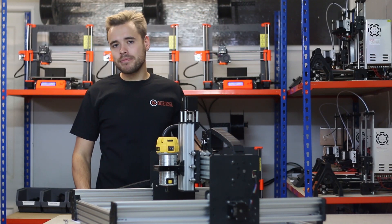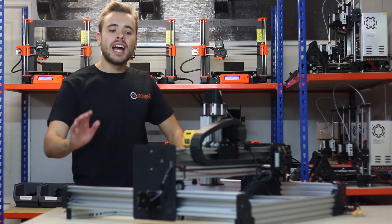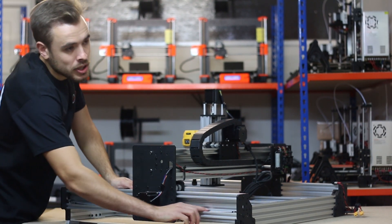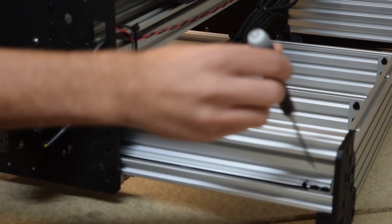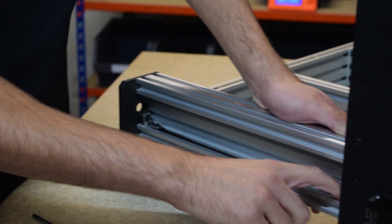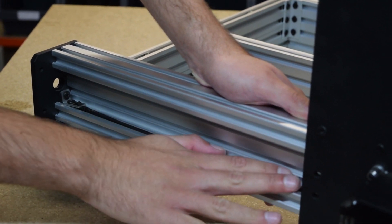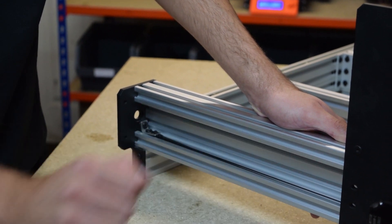Next we're going to move on to tensioning the belt, and for that I'm just going to flip around the machine. Now the machine's turned around, I'm going to come to the front and adjust the belt on the left hand Y axis. The belt is set up as per the instruction manual guide. I've tightened this side so the bolts are tight and the one holding the tee nut is tight, so this side is secure. I've loosened both bolts on the other side and just threaded that bolt one single turn — this means the belt is now completely loose, just flat in the groove.